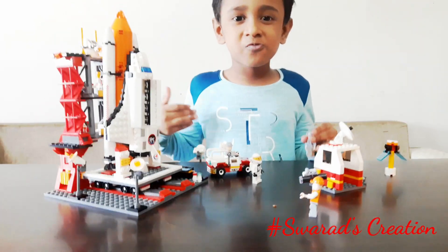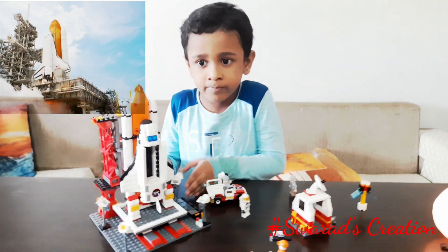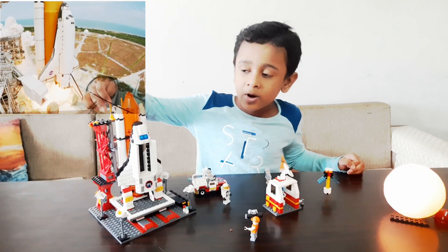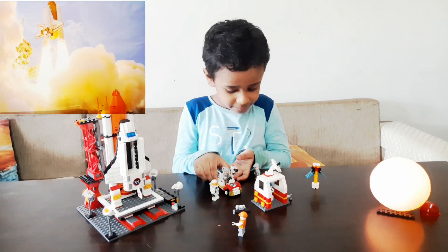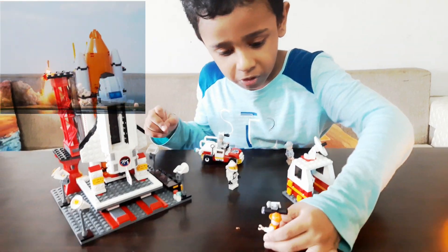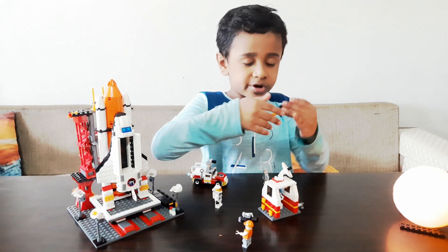I am going to show what I have made out of Lego. I have made this rocket — this is the rocket with the space shuttle and two power booster rockets. Here is the car and here is the cameraman, here is the man, and here is the satellite.